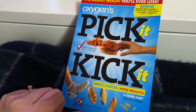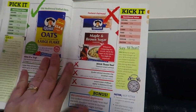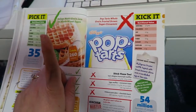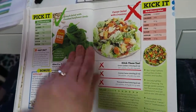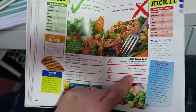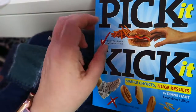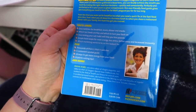I completely forgot that I had this — this is Oxygen's Pick It or Kick It. It basically is a book where it gives you ideas. So if you have old-fashioned rolled oats, it's better than instant oats. You could choose Kellogg's Nutri-Grain low-fat whole wheat eggs versus Pop-Tarts, spinach salad over a Caesar salad, chicken garden salad without dressing versus Caesar chicken salad. Just some little tips on things you can swap out to make healthier options. It's a pretty old book — goes back to like 2005 or 2006 — but it is good.